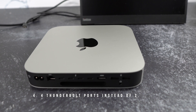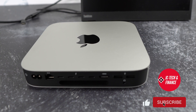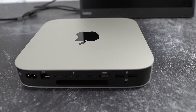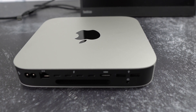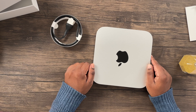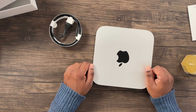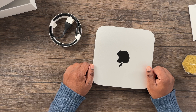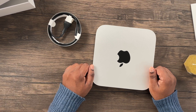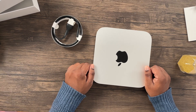The $1,299 M2 Pro Mac mini comes with four Thunderbolt ports compared with the two Thunderbolt ports on the M2 Mac mini, allowing you to connect more devices at the same time rather than having to swap devices out. The M2 Pro Mac mini supports up to three monitors at 60 hertz, while the M2 Mac mini only supports two monitors at 60 hertz. Additionally, the HDMI port for the M2 Pro Mac mini supports one 8K monitor at 60 hertz or one 4K monitor at up to 240 hertz, while the M2 Mac mini's HDMI port only supports one 4K monitor at 60 hertz.